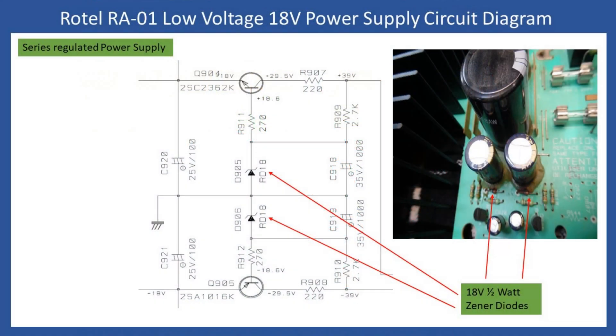One of the most common issues relating to the low voltage power supply is corrosive glue. I've taken a photograph from another RA-01 unit I had in the workshop some months ago to show exactly what I'm referring to. This glue is used extensively in many amplifiers of this era — it goes both conductive and corrosive. This circuit provides the plus and minus 18-volt supply rails, which are also used for the operational amplifiers within the tone control circuit.